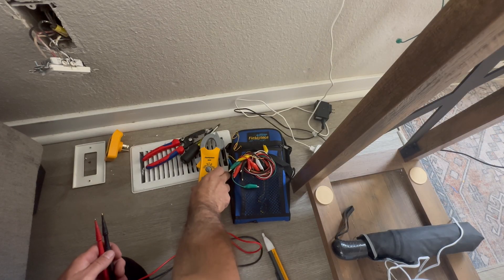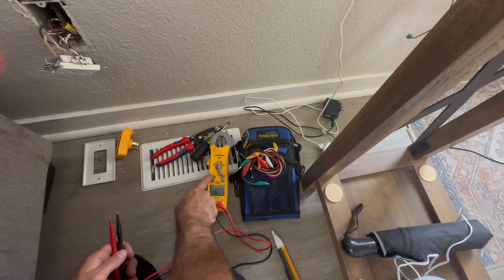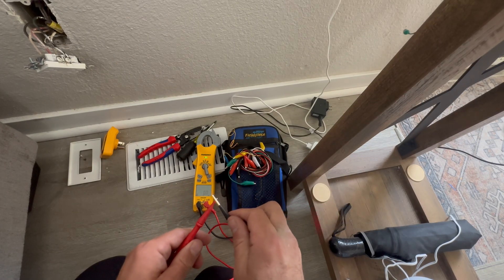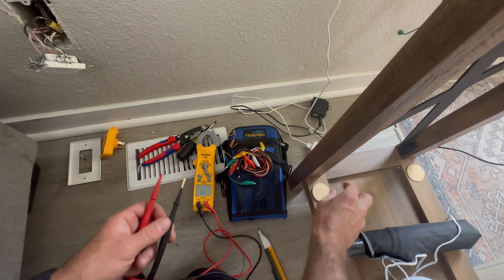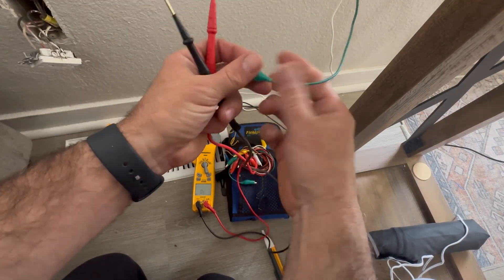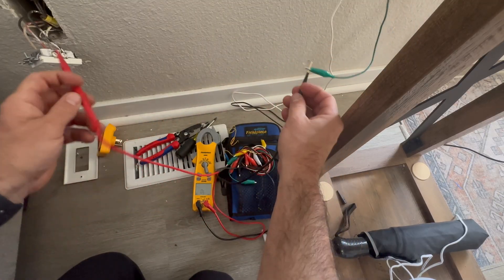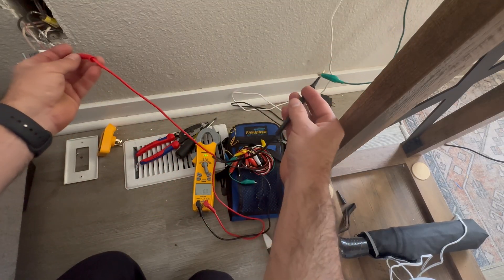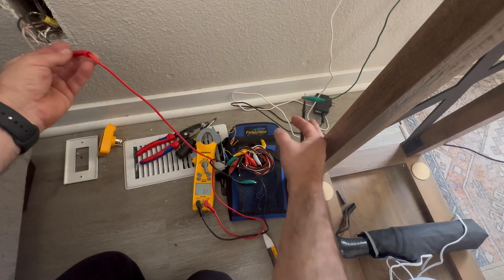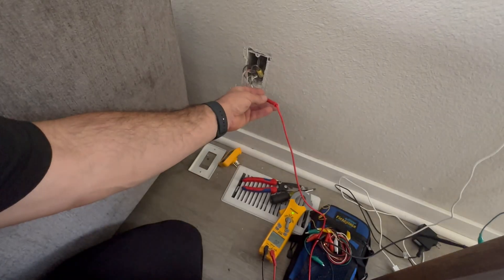I set my meter to ohms and make it so it beeps. One of the alligator clips is hooked up to one end and the other to the outlet. So this light switch is connected to this receptacle — confirmed.